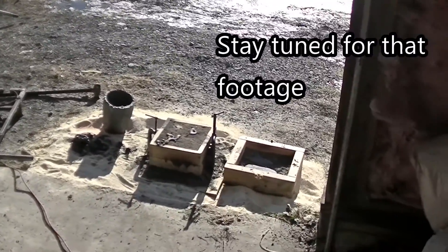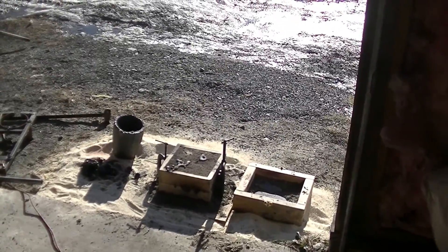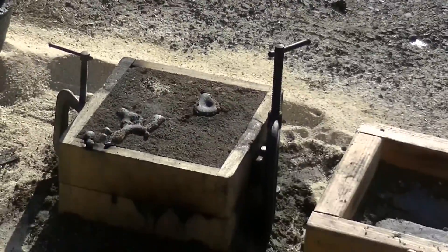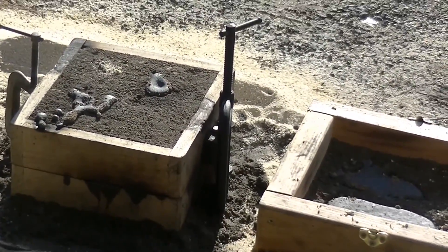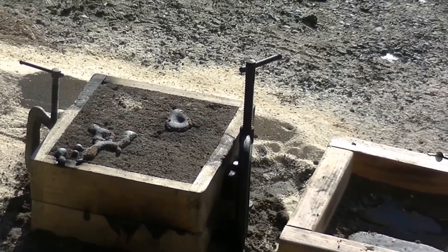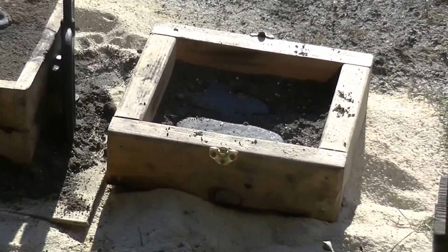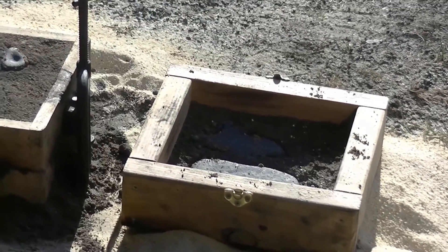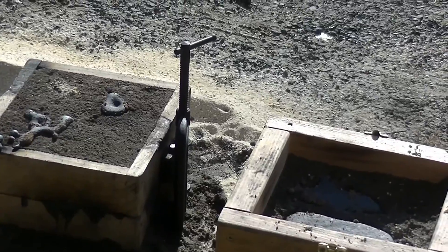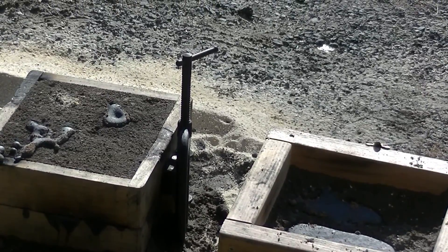So there's the pour right there. We had enough metal, as you can see. And I made a little sand mold on the right for the ingots, because you can't use cupcake holders like you do with aluminum — the steel's melting point is too close to iron and they just fuse together.